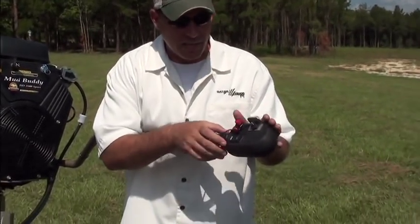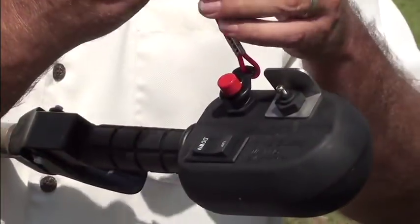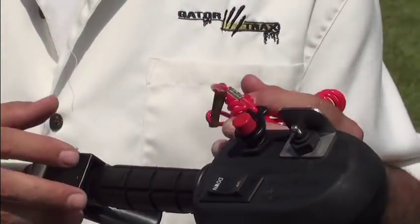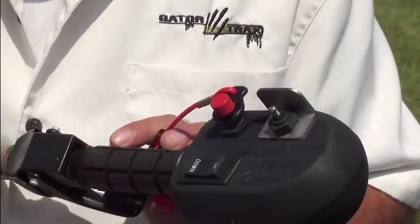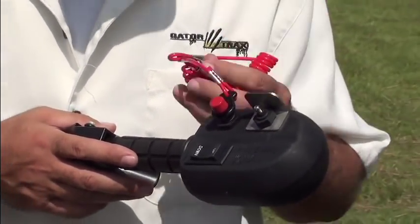Some of the controls at this end are standard stuff. There's a kill switch, and we always recommend that you wear the kill switch on these motors. There's a little bit more tiller torque on these than a traditional outboard motor, and we always recommend you wear that as long as the motor's running.